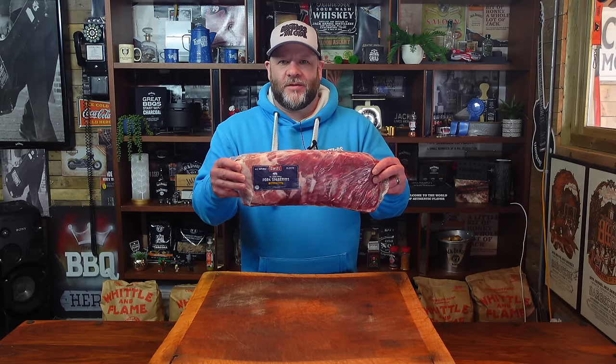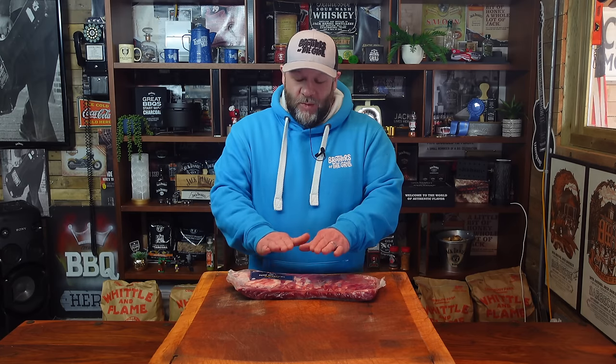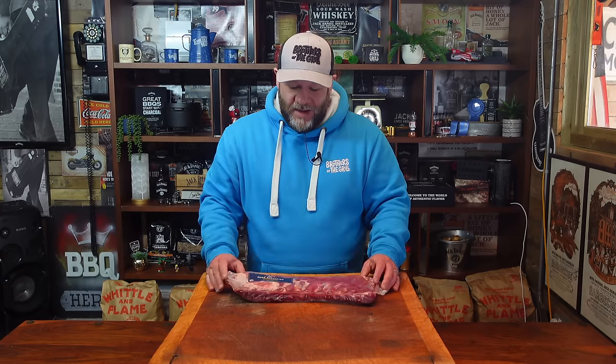These Swift St. Louis pork spare ribs are all over social media at the moment, even in the States, but particularly in the UK. They're really great. They're £9.99 at the moment in Farm Foods, and I managed to get a few. All over Facebook, all over social media, everyone's trying to get their hands on them.